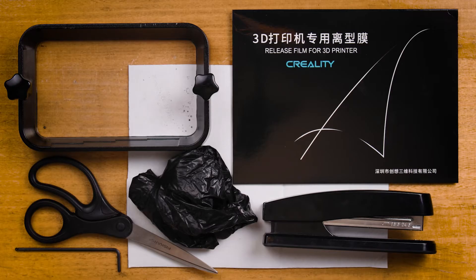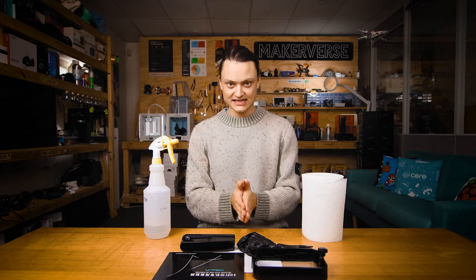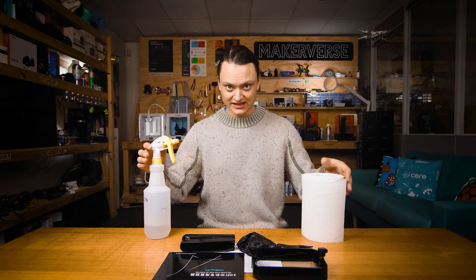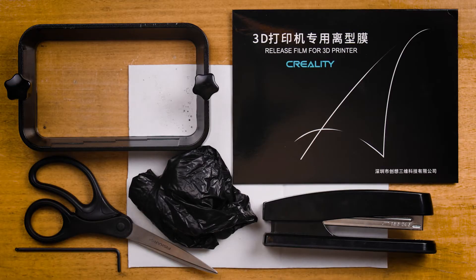On the table before me is everything you're going to need to make this really easy. You're going to want a paper towel and IPA to keep everything clean, gloves to keep your hands safe, a four millimeter Allen key, some cardboard, scissors, a new FEP sheet, and a stapler.